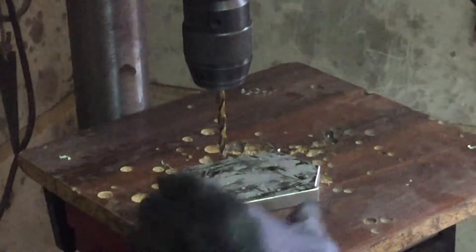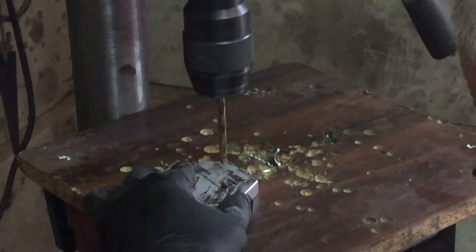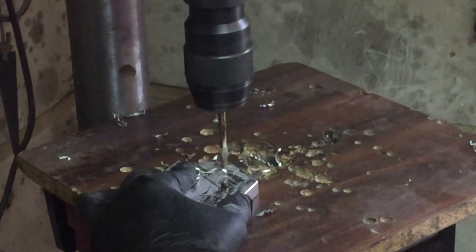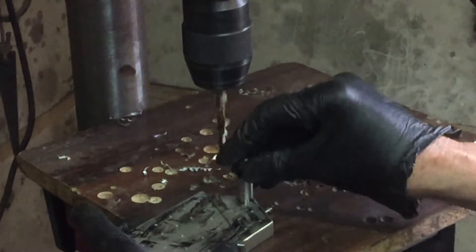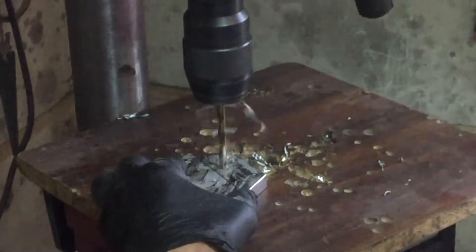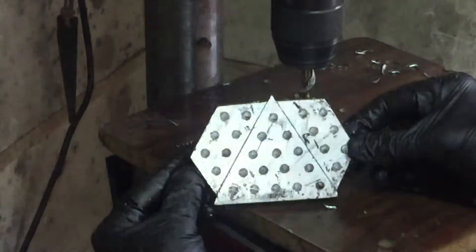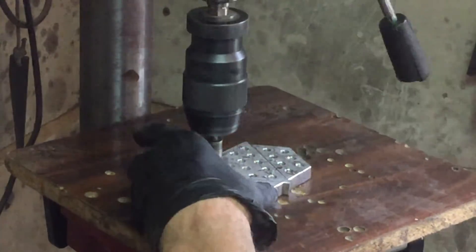I've set the depth on the drill press so it's a very easy matter to just drill out the 6mm holes. A bit of WD-40 now and then helps the drill go through the aluminium without sticking. I'll run over with the countersink drill just to make it easier for the pegs to come in and out of those holes.